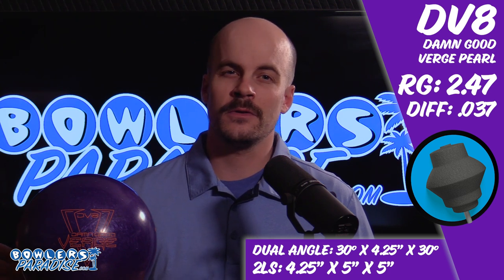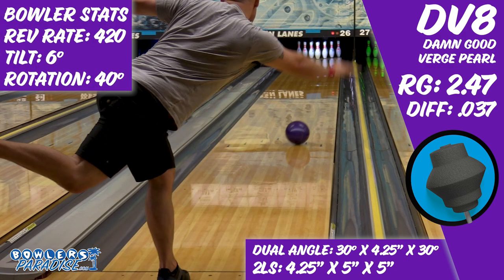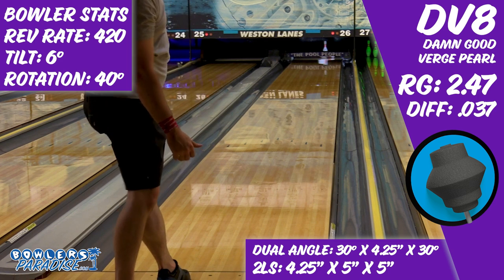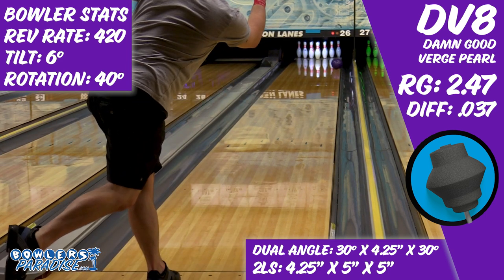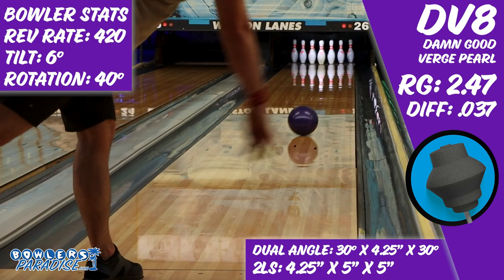Throwing the Damn Good Verge Pearl was an interesting experience. On this fresh house shot, it took a couple of shots to find the first sweet spot and to match up, but once it was there, the ball performed very well. Medium to low differential balls tend to continue through the pins well for me, and this was no exception. If you enjoy watching your ball run the eight pin over, you're really likely to enjoy this piece.